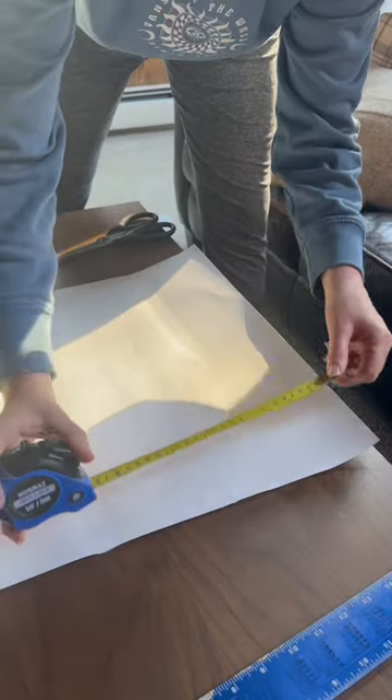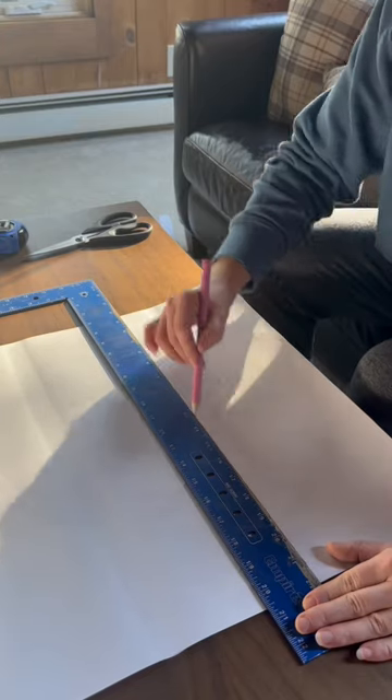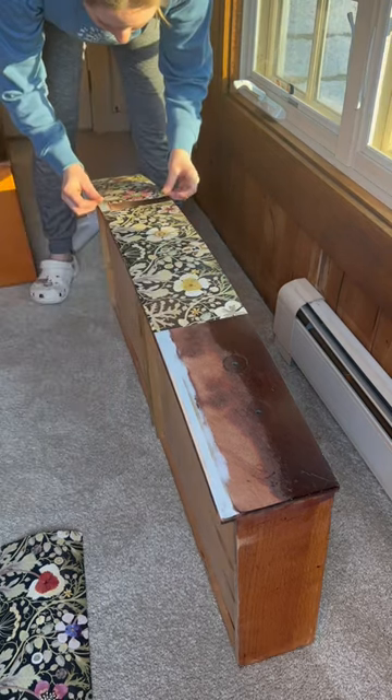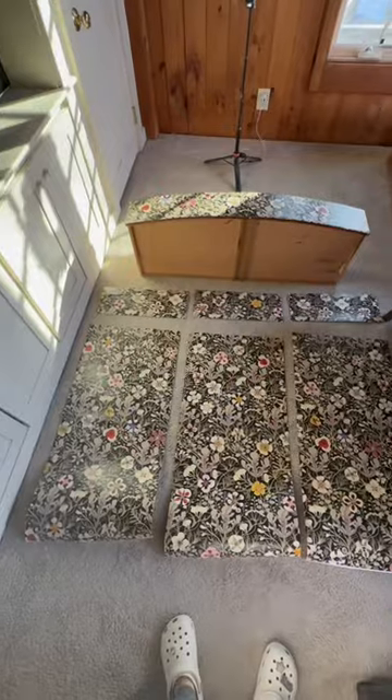Then I started prepping the wallpaper. I've been so excited to see this come together because the wallpaper I picked from PhotoWall is seriously stunning. The first drawer was easy, but it gets tricky when you have to start matching up the pattern, so I like to lay it out like this as I go.